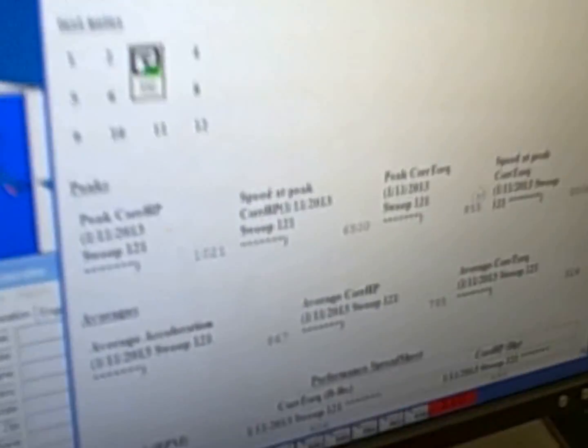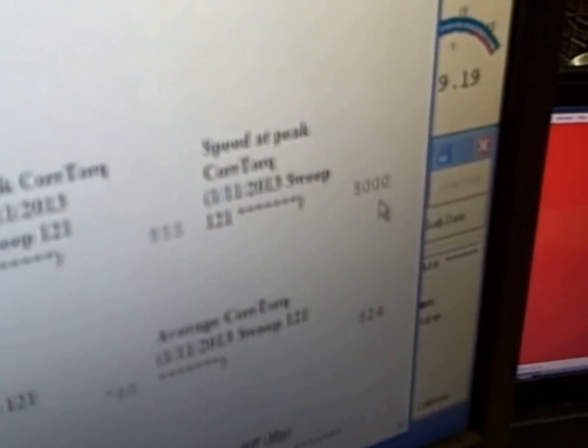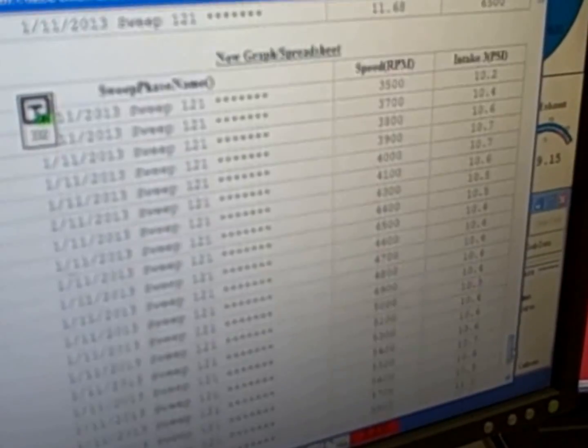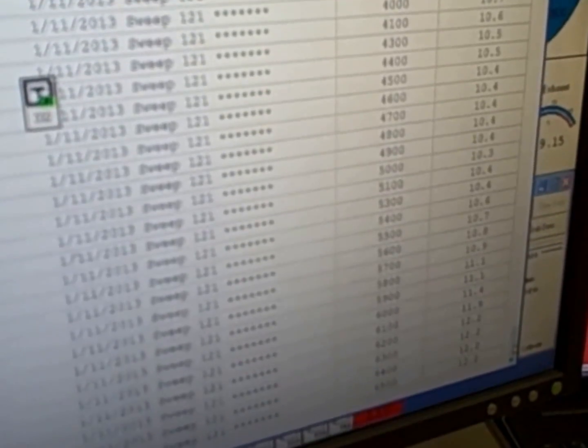On that pull right there we made 1,021 horsepower at 6,500 RPM and 855 foot-pounds of torque at 5,000. Let's see how much boost we made — making about 12 pounds of boost.